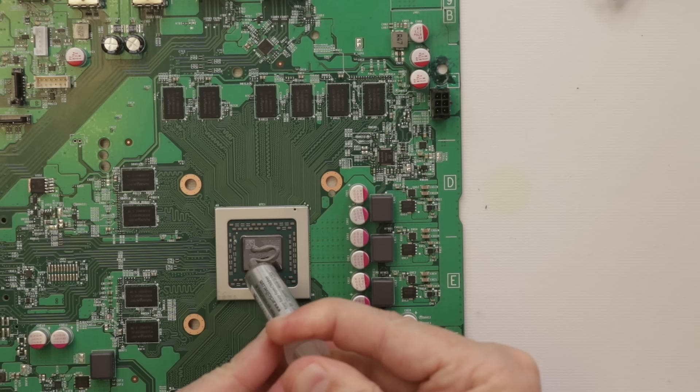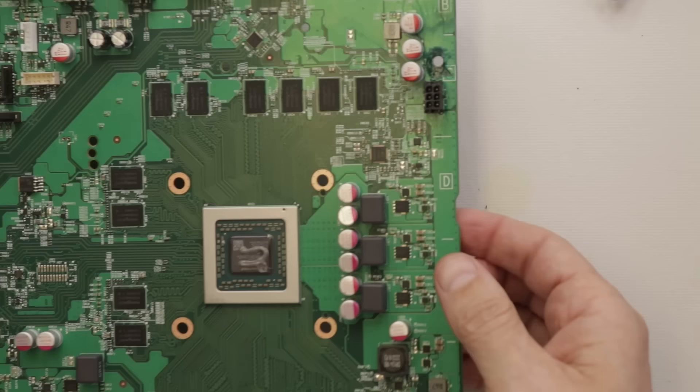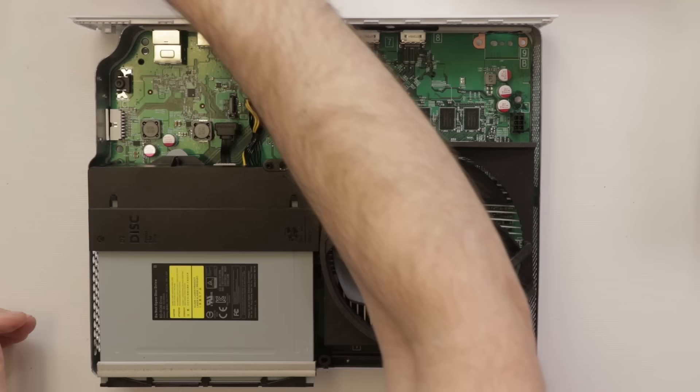For any of you wondering, this is the perfect amount of thermal paste. Any time you see something in the comments saying 'that's too much' or 'that's too little' — that is the exact correct amount. Now we've got it back together enough to test the entire console. Let's make sure it shows up on the screen and the disk drive works.